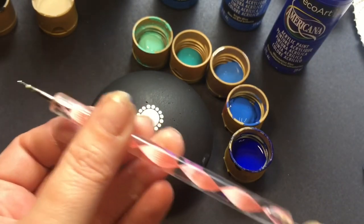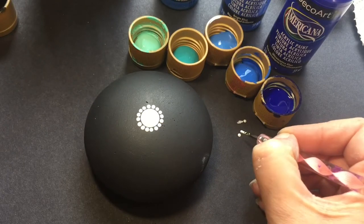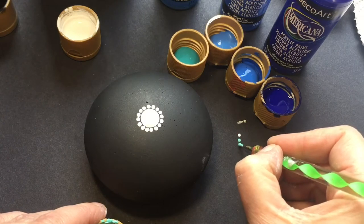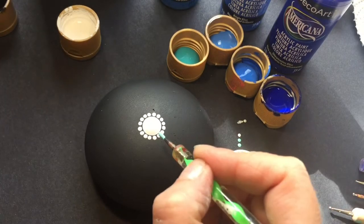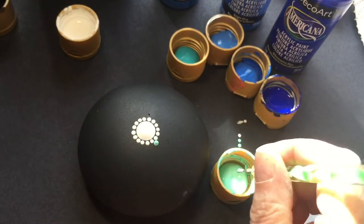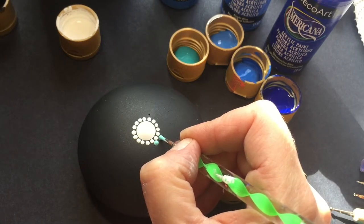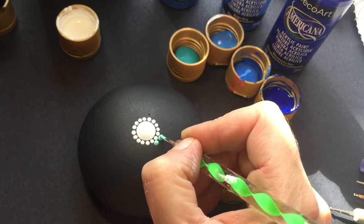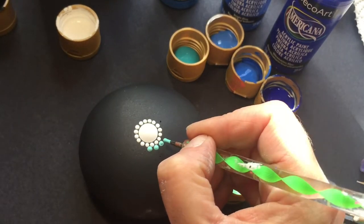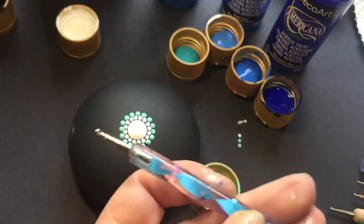The tools I'm using today will again be in the description below. The white dots were done with the pink tool, so I'm going to check the next size up, which I think is the green. I dot along the card I'm working on as I go, just to check the sizes and the consistency of the paint before I commit to doing it on the rock. For the second row, you're going to place each dot between each of the white dots on the first row.